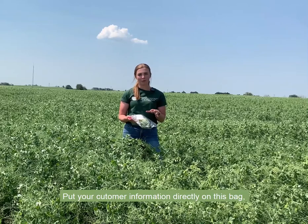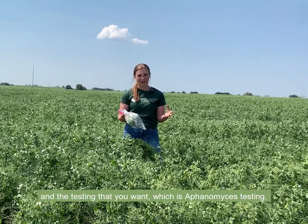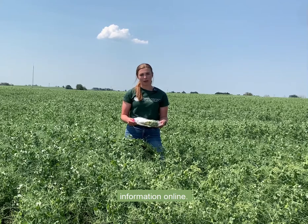Put your customer information directly on this bag and the testing that you want, which is aphanomyces testing. Or you can go into your customer account and submit that information online.